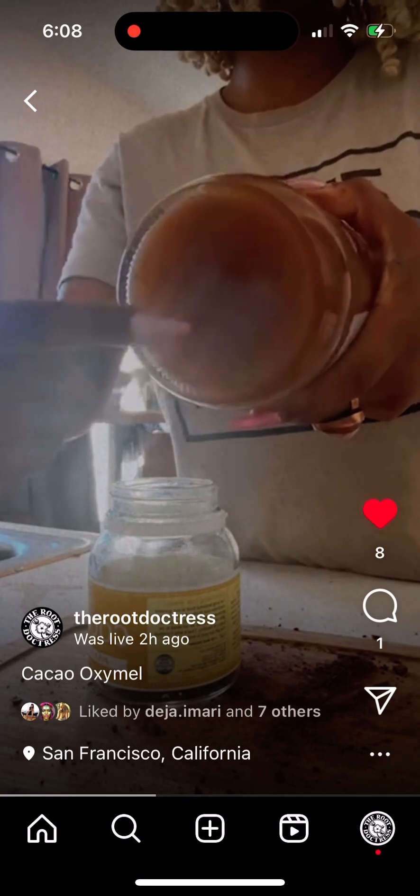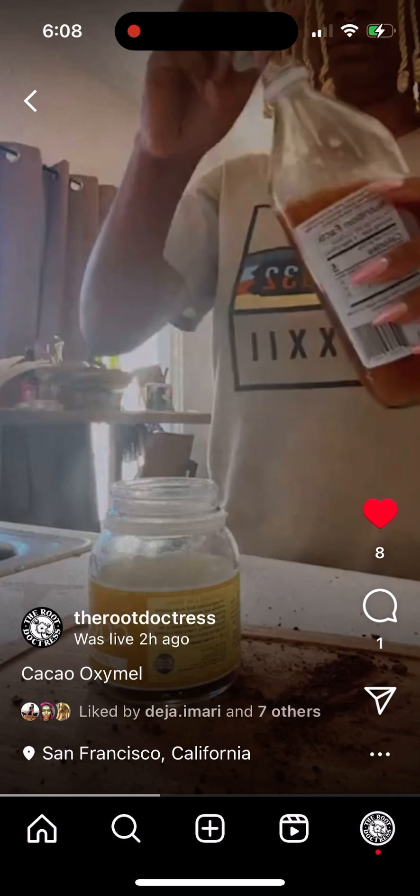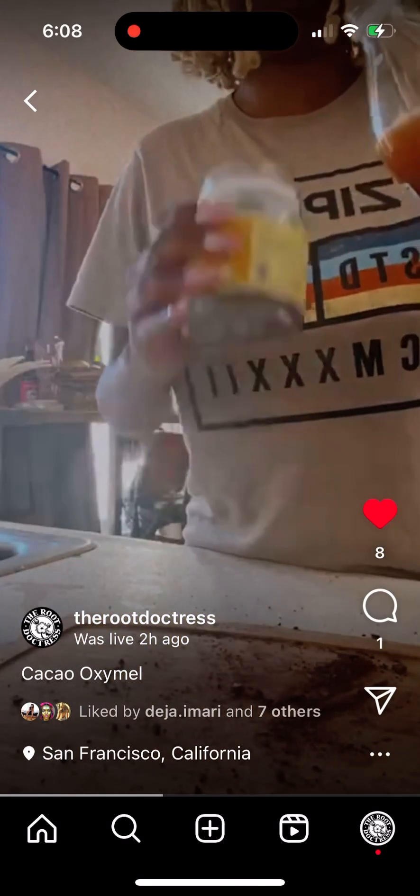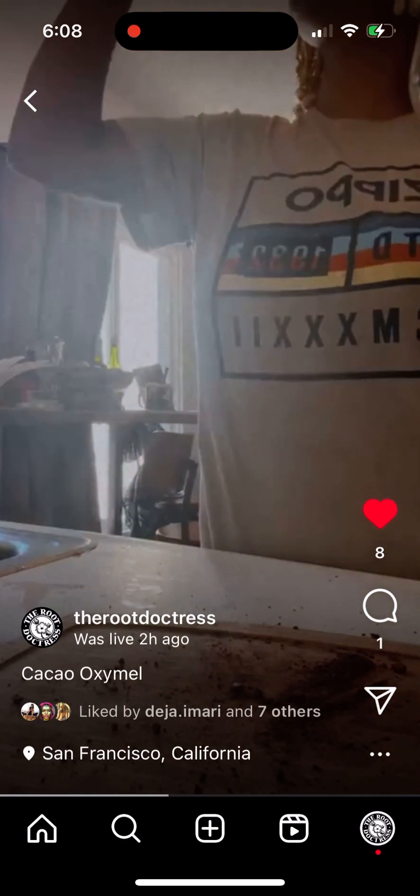It has the mother in there — the unpasteurized apple cider vinegar. I think I need some more cacao for how big this jar is.